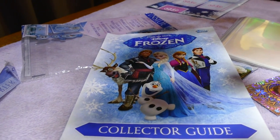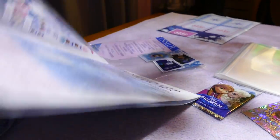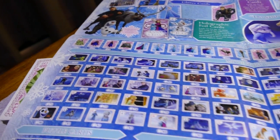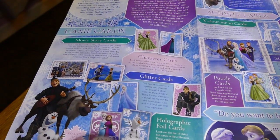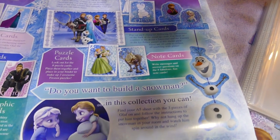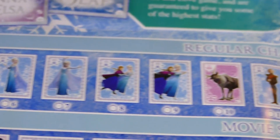So, frozen collector's guide — this hopefully will have all the cards. It tells you about the game cards, movie story cards, glitter cards, color-me-in cards, stand-up cards, note cards, do you want to build a snowman, and here are all the cards you can get.